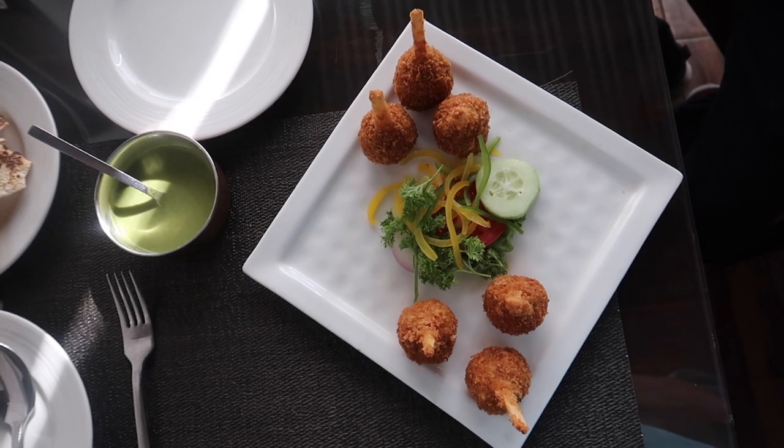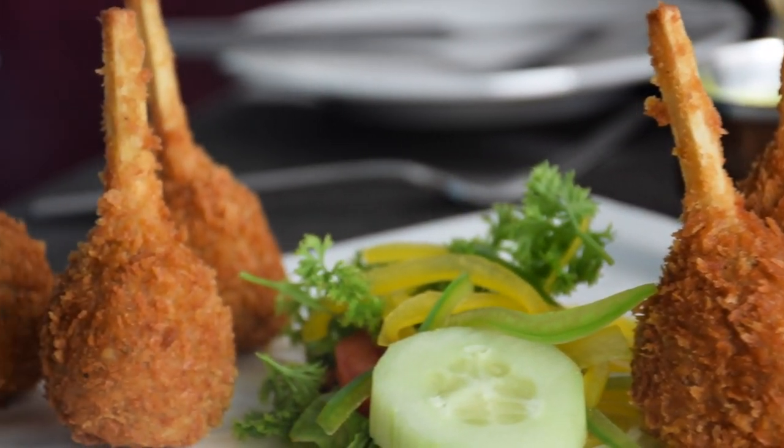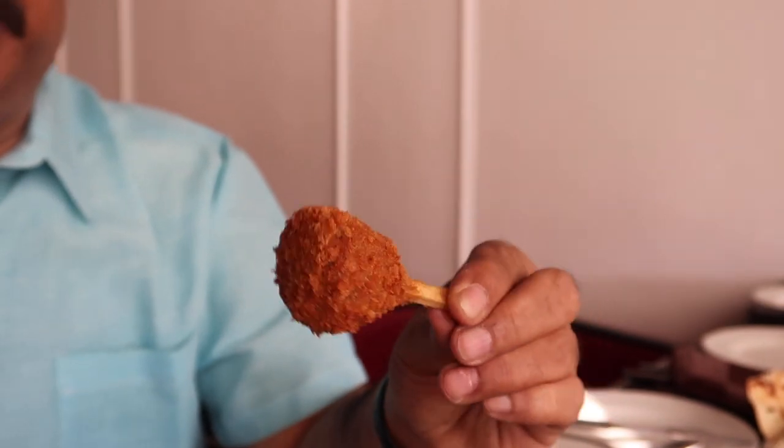Kalpak restaurant offers an interesting and diverse menu. It has got an Indian section as well as an Oriental section, but we are focusing only on the Indian section. So we have ordered — actually they have recommended two starters. One is called the Chicken Ghandari Kebab, which is basically chicken mince wrapped around a sugarcane stick. Now that's a new thing — sugarcane stick and deep fried.